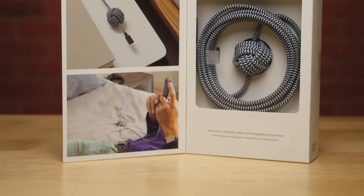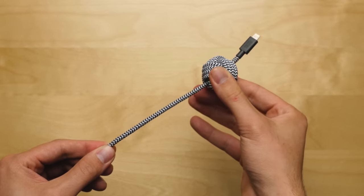What's up guys, David here, and today we're taking a look at the Night Cable from Native Union. Now, this isn't your typical iPhone USB cable. It's an iPhone USB cable that comes with a twist, or should I say a knot.